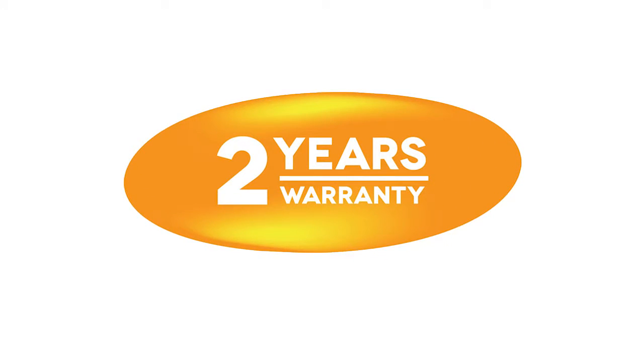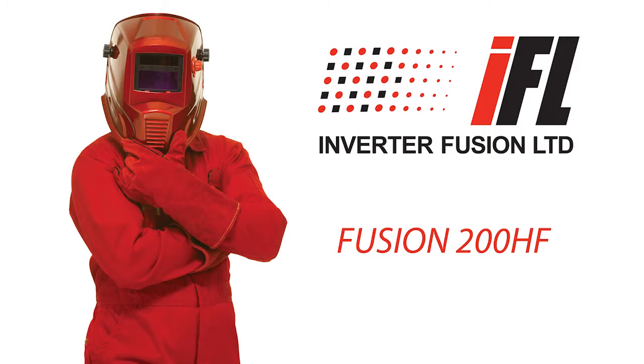All Fusion welding machines are covered by a comprehensive two-year parts and labour warranty. In this video, our resident welding expert, the TIG, will demonstrate how to set up one of our professional TIG welding machines.